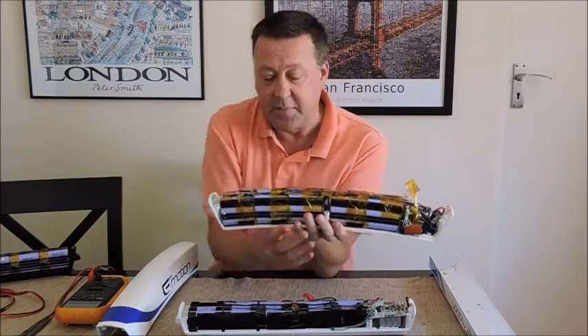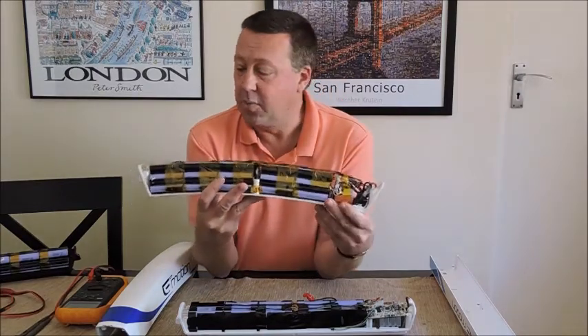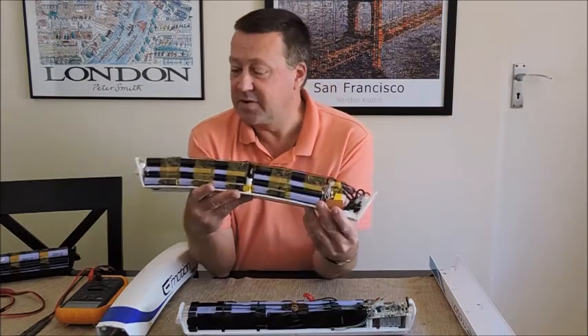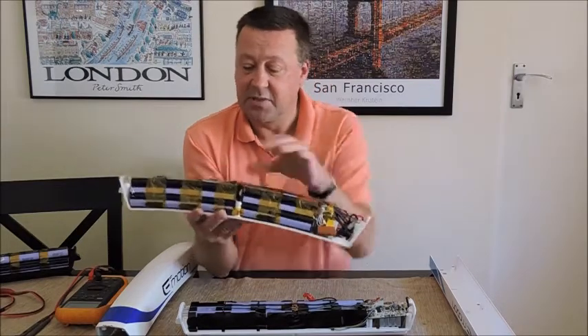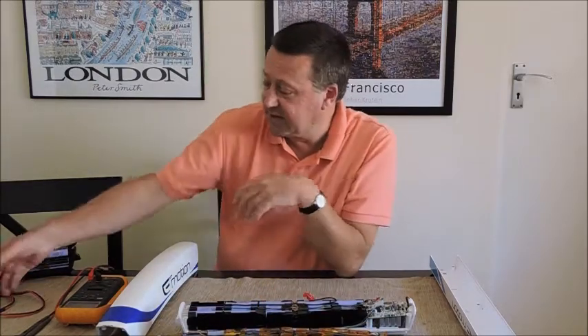These guys have been measuring all the individual cell packs. The main problem is just trying to get them all balanced. Balancing lithium-ion batteries is always a bit of a science, and not knowing how the BMS system works puts you at a bit of a disadvantage.